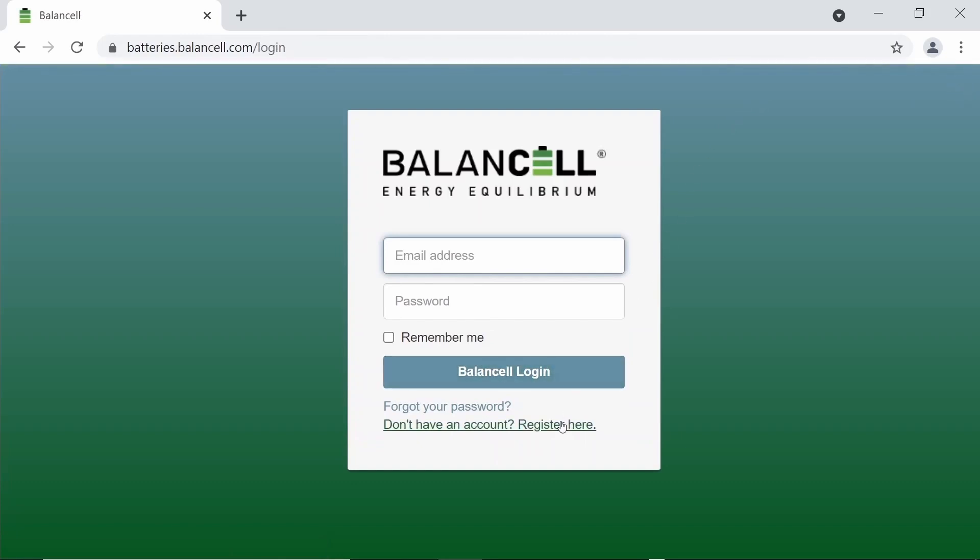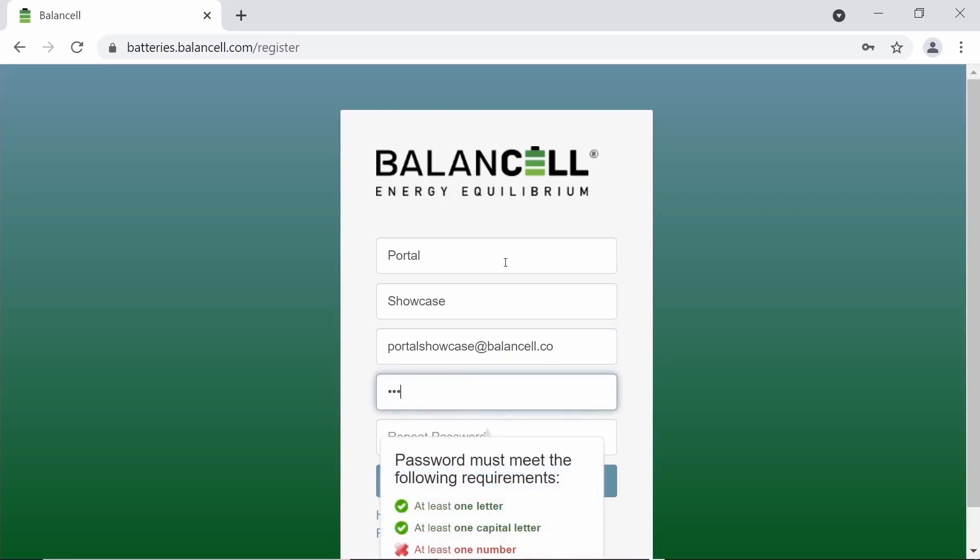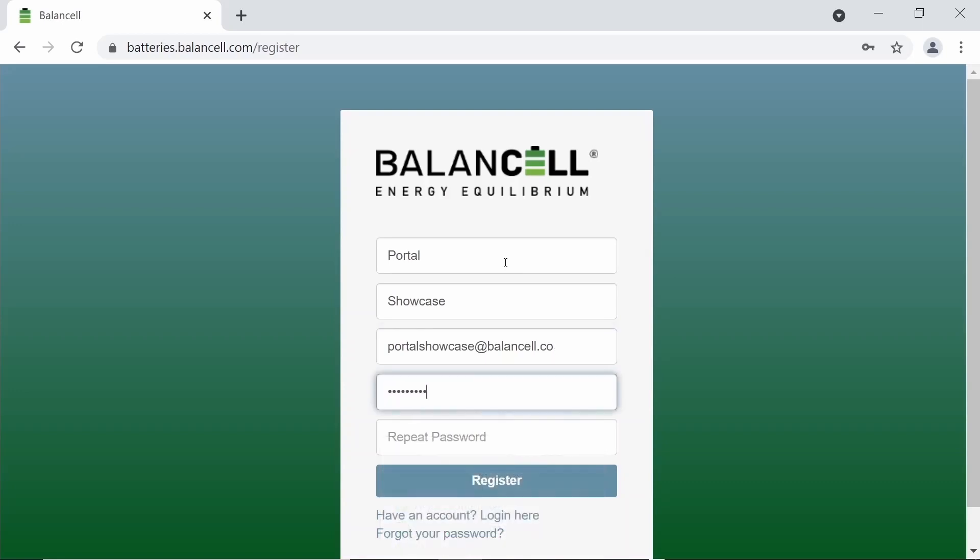The app will ask you to log in or register a new account. To register you will simply need your first name, your last name, a password, and an email address. Now we just create a secure password and repeat that password to ensure it was typed correctly. Now we can click register.